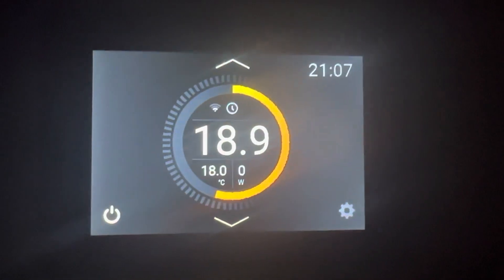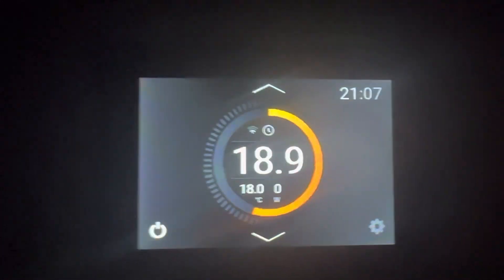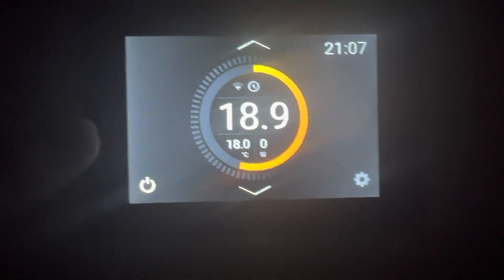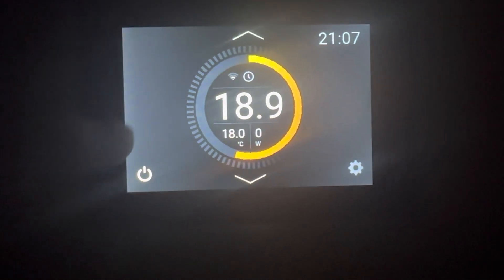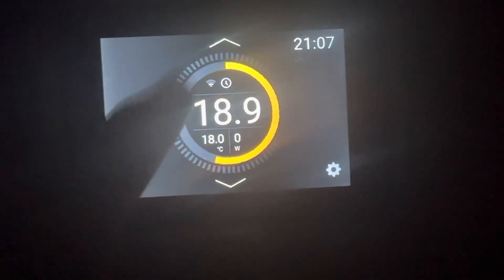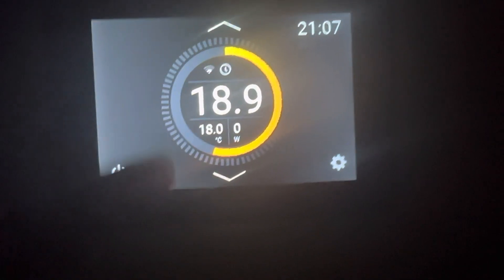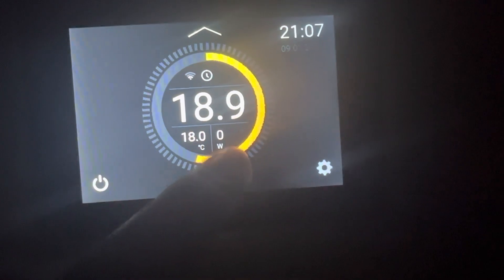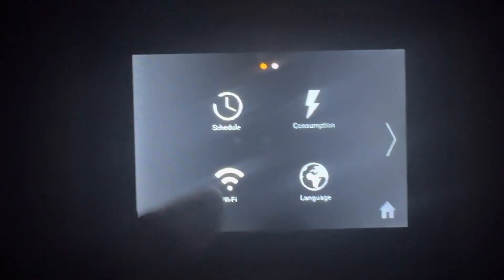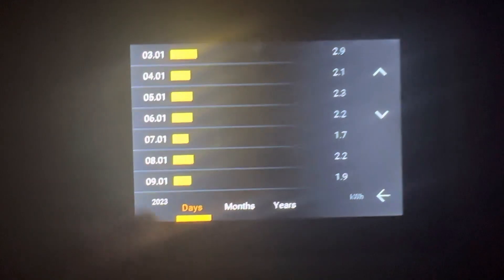There are a lot of questions about our controller — how to set it up, how it works, the functions — so let's just have a quick review. We're on the 9th of January 2023. Going into settings, it's currently 18.9 degrees in this room, the set temperature is 18, and the zero watts shows that I'm not using any electricity right now.